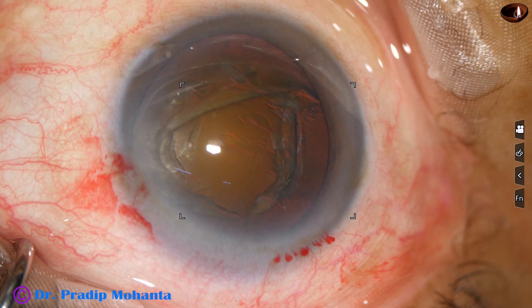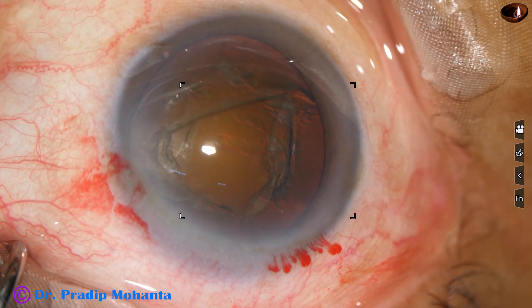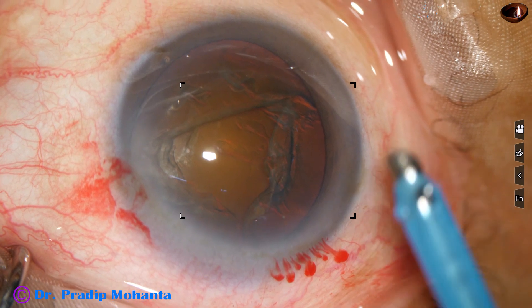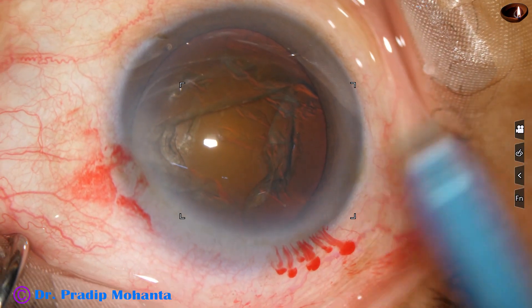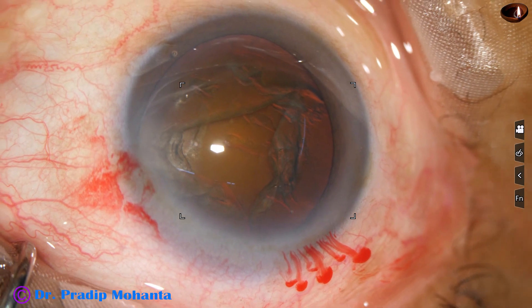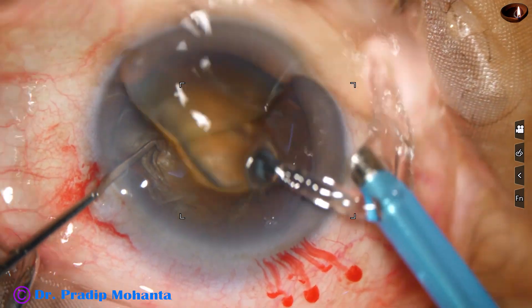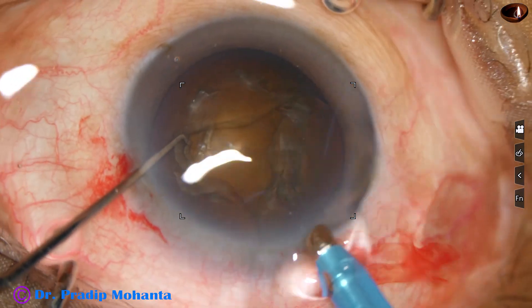And now it is time to introduce the phaco handpiece into the anterior chamber. In such cases, the exposed part of the tip is a little more than other cases. And in such cases, I do submarine chop.